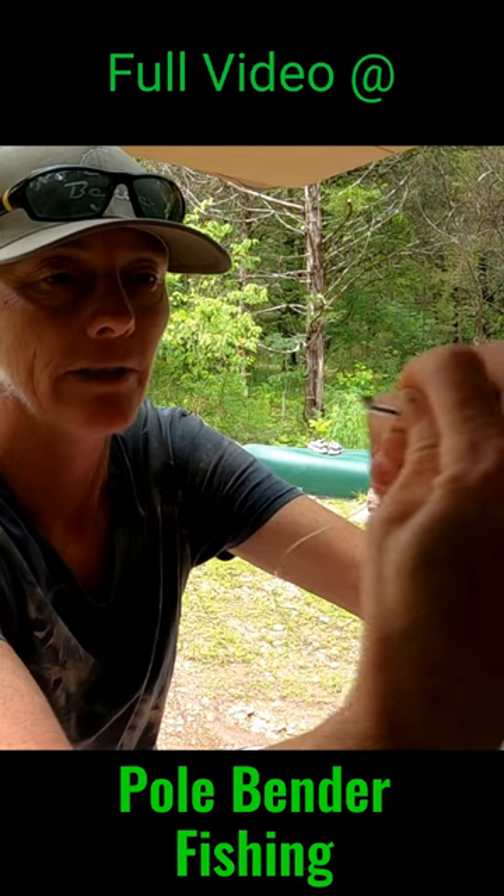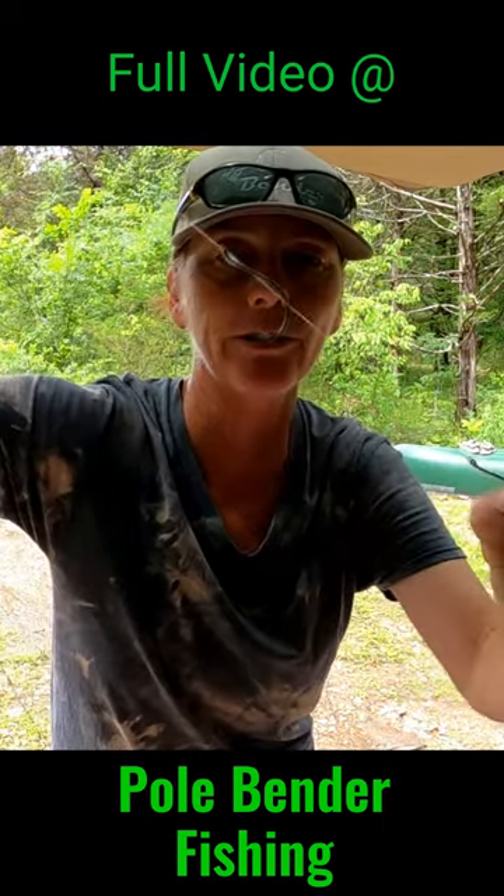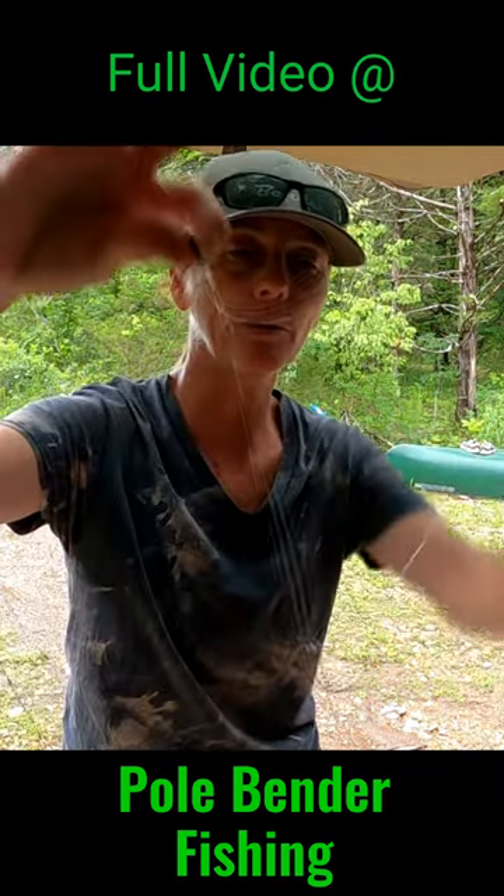Pull it through, pull it tight — there you go. You got two snelled hooks, and I just take my swivel and do a polymer knot on the end. That is the double hook rig I've been using.